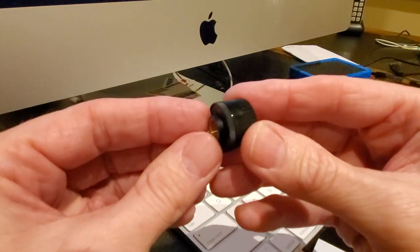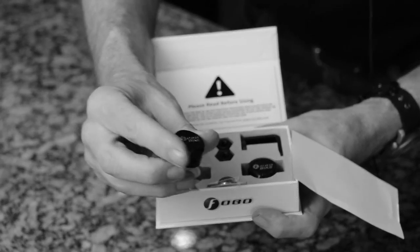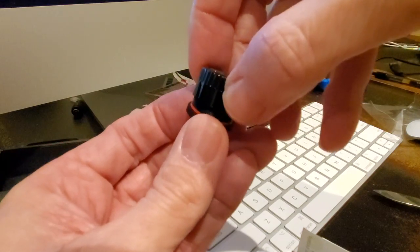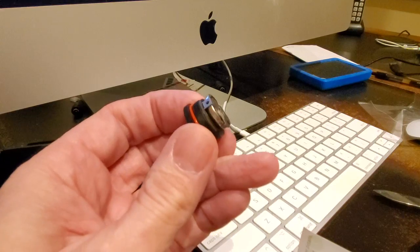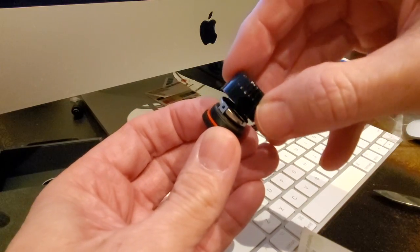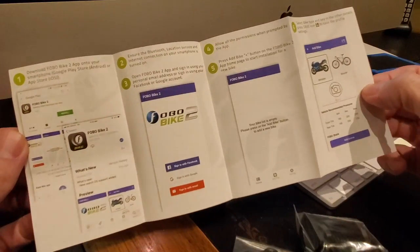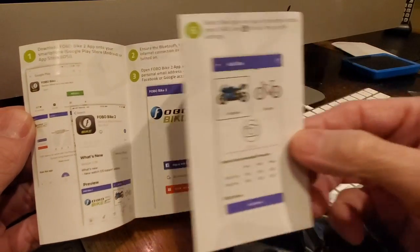The sensors themselves are much smaller than I remember the Fobo sensors being in the past. They're about the diameter of a penny. You can easily unscrew the cap to get access to the battery when it's time to change it. There's also a little red rubber o-ring to keep them waterproof and moisture out. So it looks like it's very easy to replace the batteries. The quick start guide is very well written and easy to understand. Installation is pretty simple — I'm going to throw these sensors onto my 2018 Goldwing so we can see how this works.